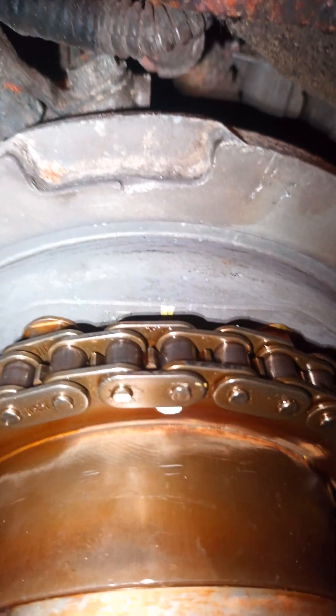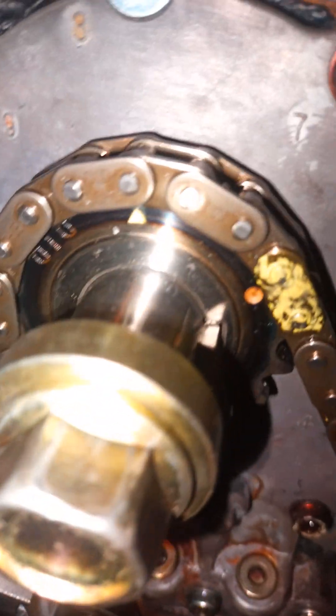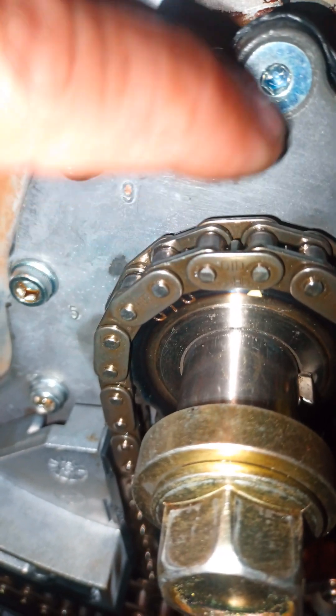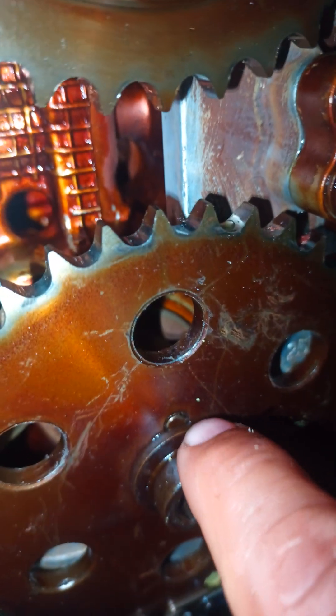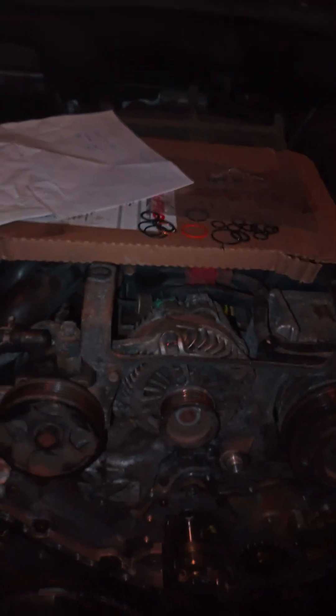That triangle is going to be pointing right — I've got a yellow mark on the back of it — it's got to point right straight. The key way is going to be at 12 o'clock. This key way is going to be at 12 o'clock, and this key way right here is going to be at 12 o'clock, pointing right in the middle. The key way is this piece right here — that key way is going to be pointing up, and on this one you'll see a dot right inside.